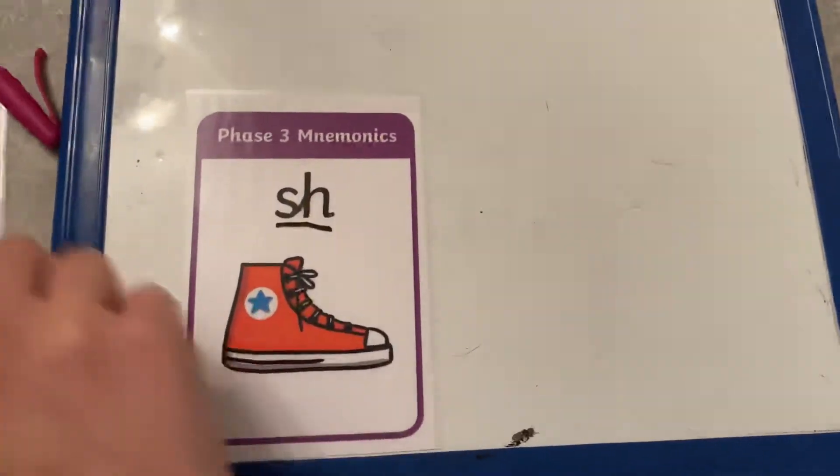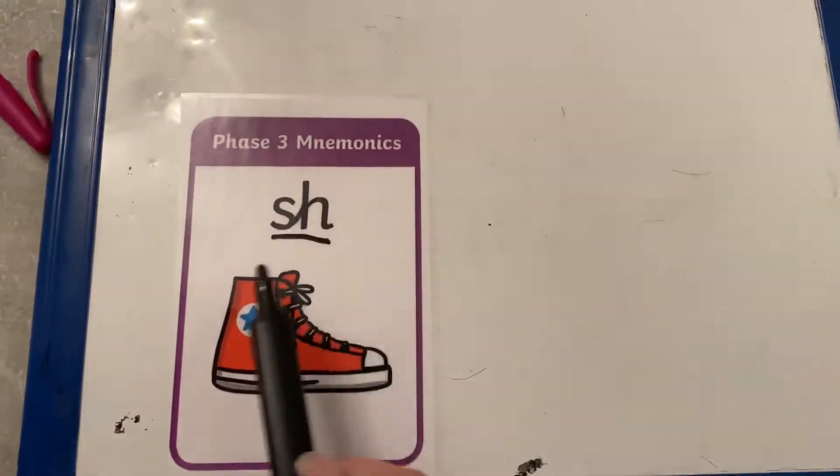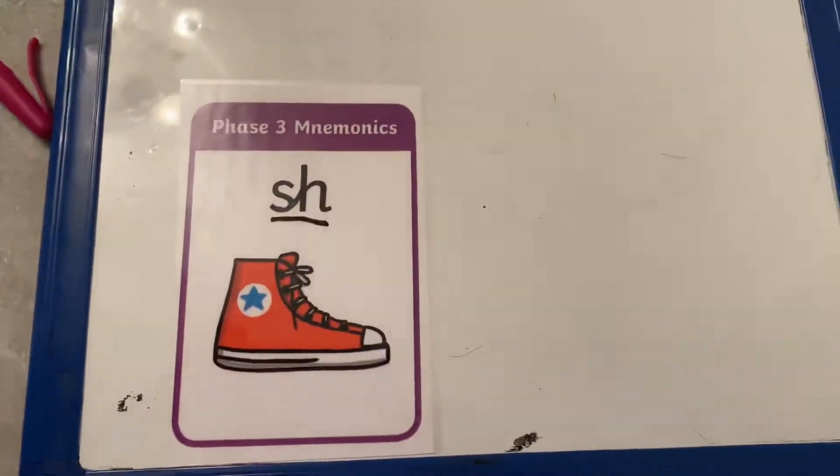And on our flashcard today, we have got a sh, sh, shoe. A shoe, because shoe starts with the sound sh.